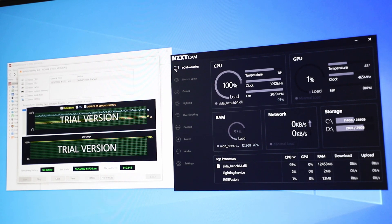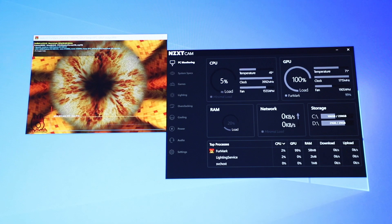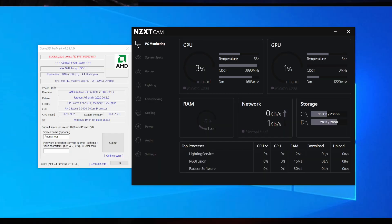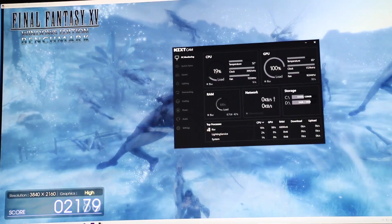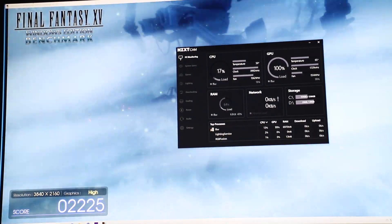I left it for about 1.5 hours in AIDA64. It was stable all the way, with maximum temps hitting 87 degrees Celsius — which was very rare — and temps averaging about 75 to 76 degrees Celsius. Furmark running for 30 minutes got 2,529 points with temperatures averaging around 70 degrees Celsius and max GPU temperature hitting 72 degrees Celsius. In the Final Fantasy XV benchmark on loop for another 30 minutes, temperatures averaged at about 65 degrees Celsius, so it's actually not bad.